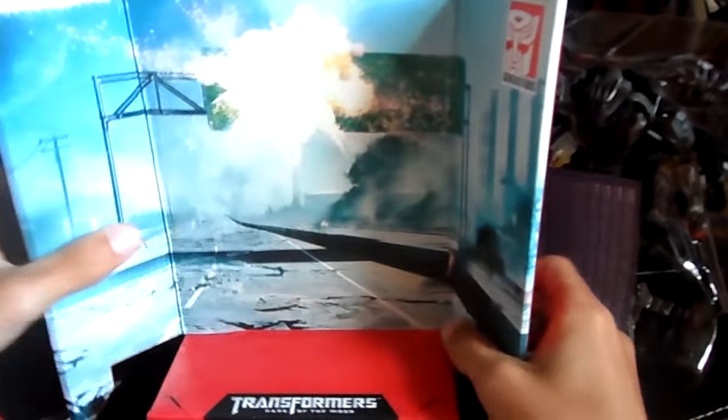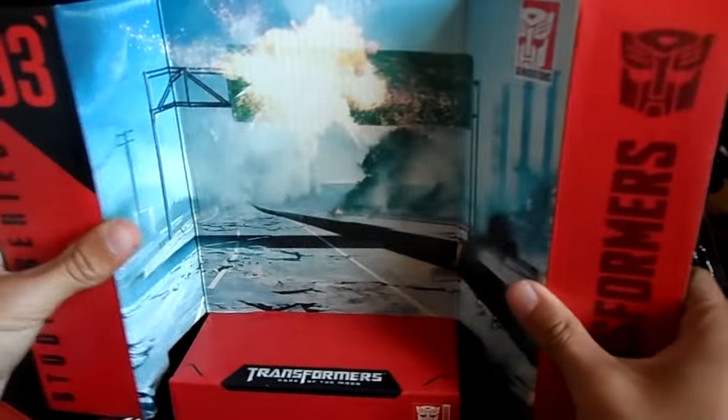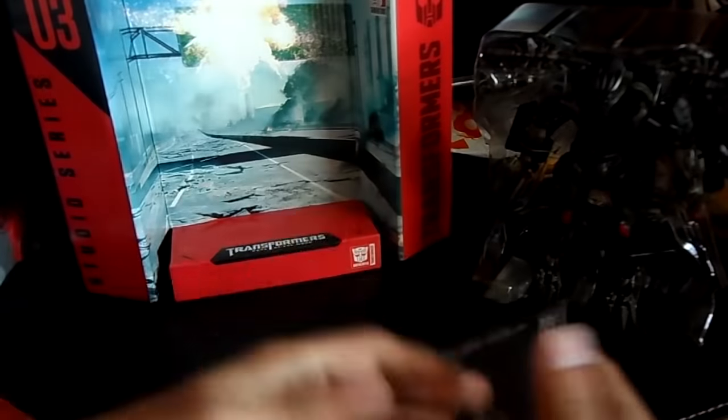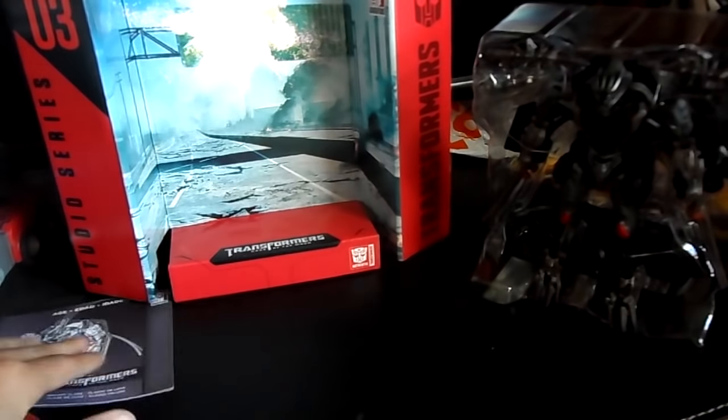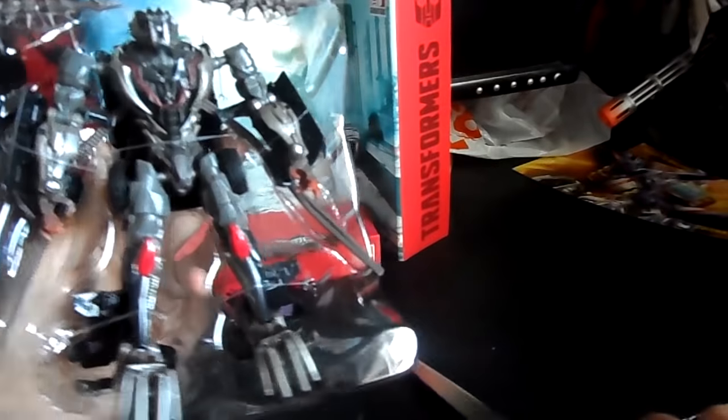Studio series figures actually come with a stand. I'm going to keep the stand in the box and store it in my box collection because I have nowhere to put it. For those who don't know, this is the scene where Crowbar jumps up and crashes into a sign. We also have the instruction booklet. I'm so happy to open this guy up - this is pretty cool, exact same style as Berserker. Here he is in his plastic prison so let's open him up with safety scissors.